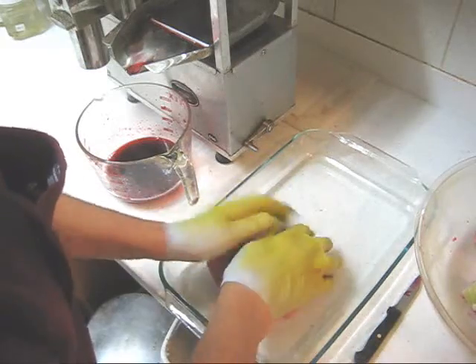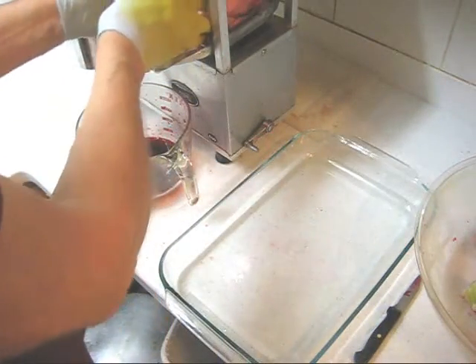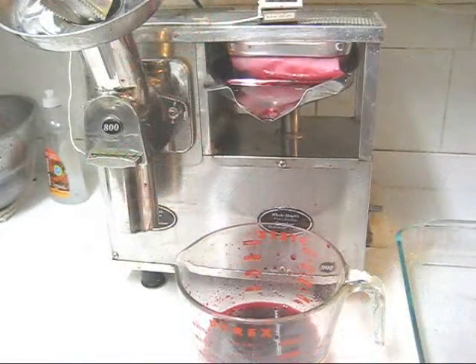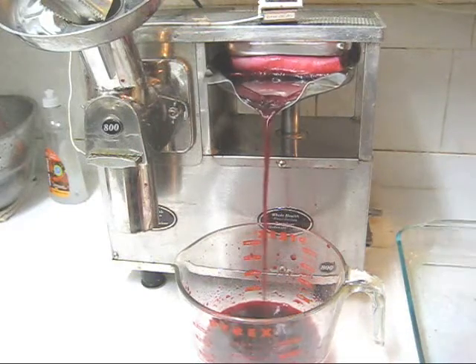Make as tight a package as you can. And again if you choose to, you can flatten it a little bit. Put it in the press, centered left to right, centered front to back, all the way back. Once the juice starts flowing we'll advance that all the way.